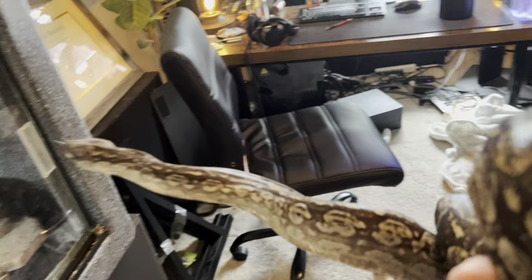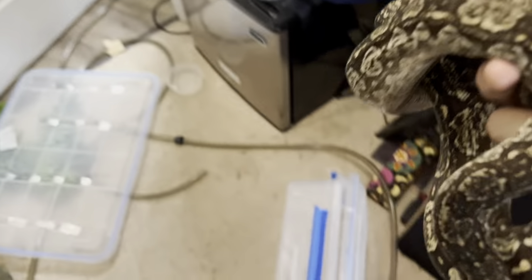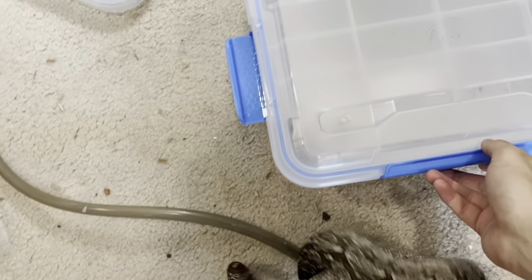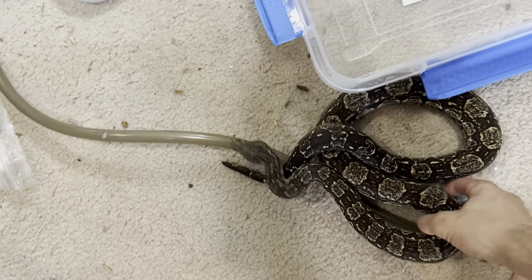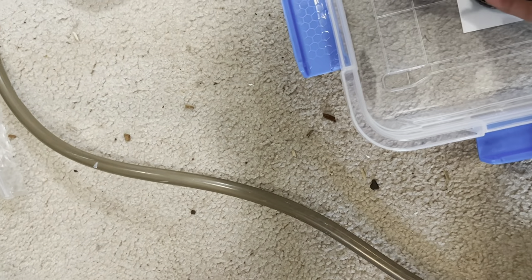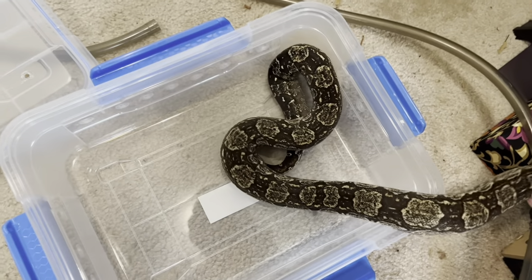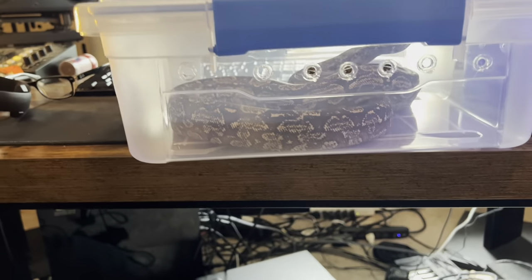So we are going to put her away in this bin. She's hanging out right here. This is much more difficult with one hand, but she's going to go in here while we clean just so she stays safe and feels secure and doesn't get away or get under anything I can't get her back from. So we're going to do that and I will be right back.